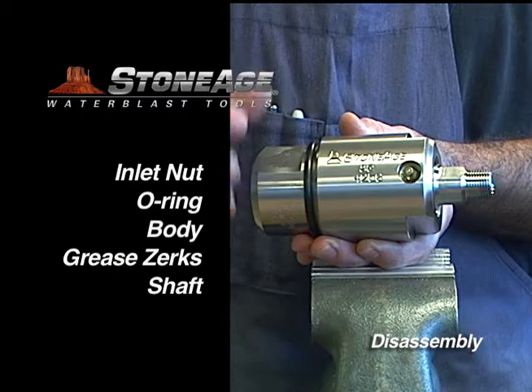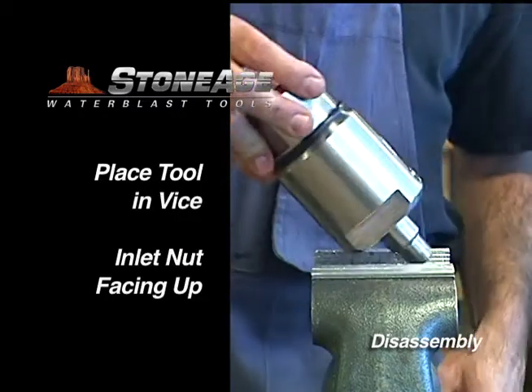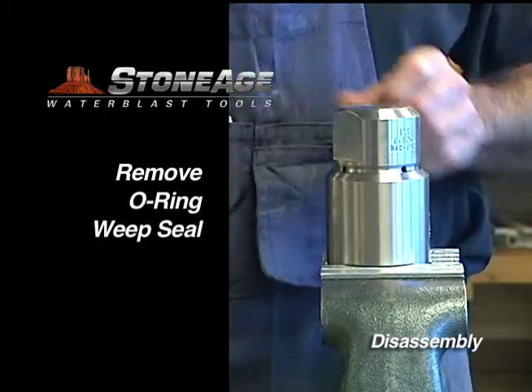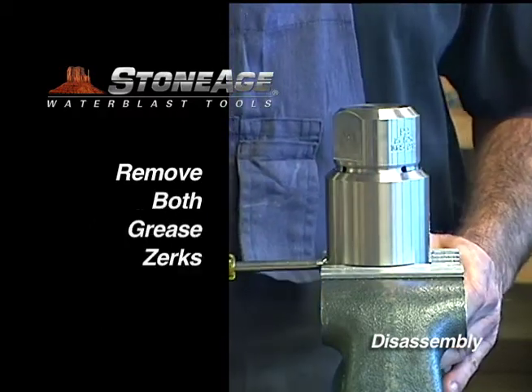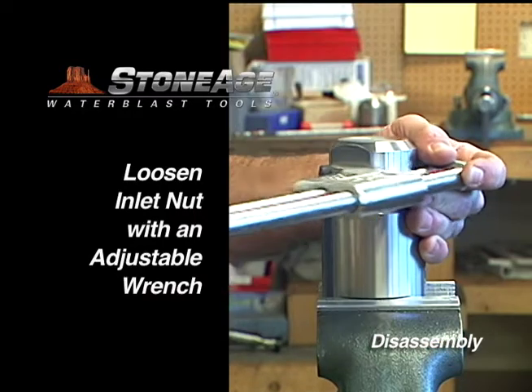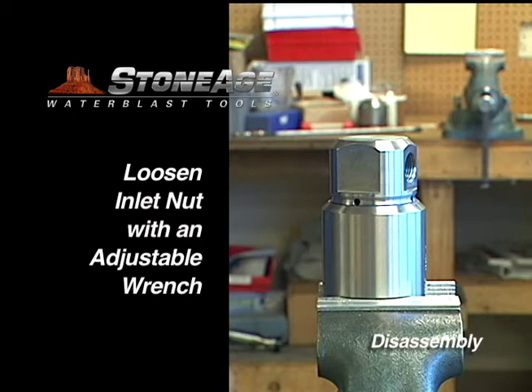Begin the disassembly process by placing the tool in a vise with the inlet nut facing up. Using a pick, remove the O-ring. Remove the two grease zerks. With an adjustable wrench, loosen the inlet nut and unscrew.